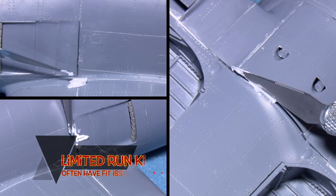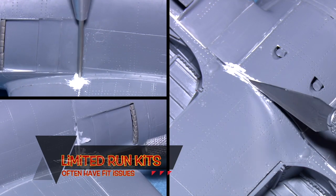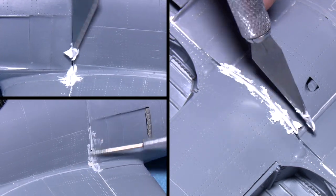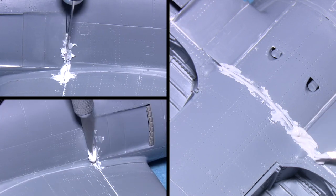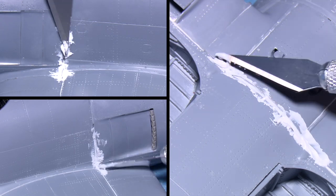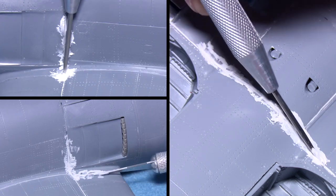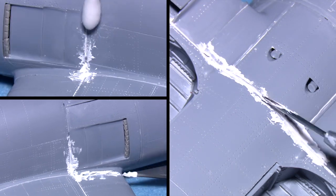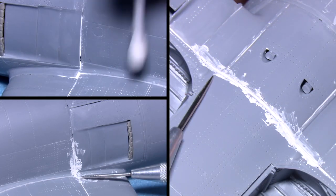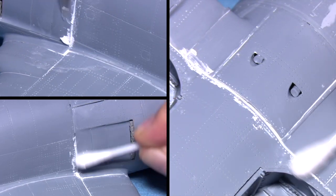Many limited run kits often have significant fit issues with quite large gaps in several different places. The upside is that they often come with a lot of goodies in the form of photo etch and resin, making the whole package a much more attractive deal financially. Some modelers get a lot of joy from needing to fix these issues, as they require quite a lot of craftsmanship — it's almost like woodworking, where you're shaping the plastic, filling in the gaps, and making sure fit issues are resolved.